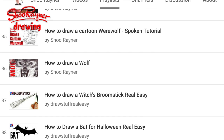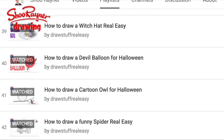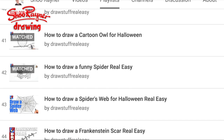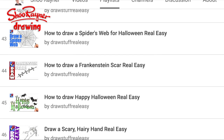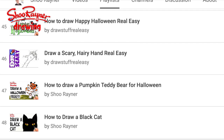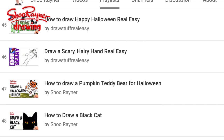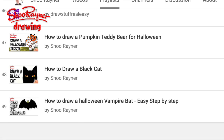Another cartoon kind of werewolf this time, and a wolf, and a witch's broomstick, and a bat, and a witch's hat. How to draw a devil balloon, draw a cartoon owl, draw a funny spider, draw a spider's web, Frankenstein scar, happy Halloween, more lettering, scary hand, how to draw a pumpkin teddy bear, how to draw a black cat and a Halloween vampire bat.